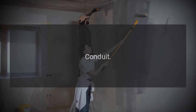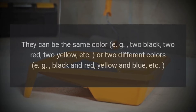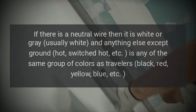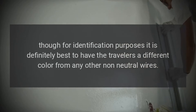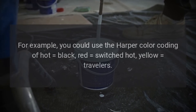In an actual three-way switch configuration there are two possible color coding schemes. If you are using wires in conduit — required in certain places, optional in most — then white is always neutral, and travelers can be any color except green, yellow-green, bare ground, white, or gray neutral. They can be the same color, such as two black or two red, or two different colors such as black and red or yellow and blue. If there is a neutral wire it is white or gray. For identification purposes it is best to have the travelers a different color from any other non-neutral wires, for example using the Harper color coding of hot black, switched hot red, travelers yellow.